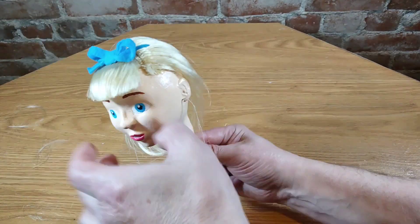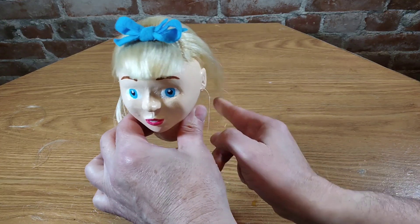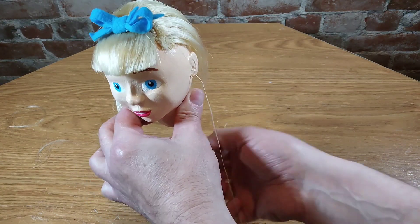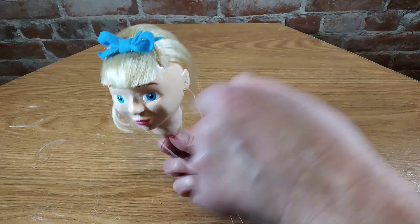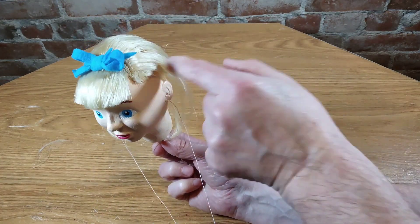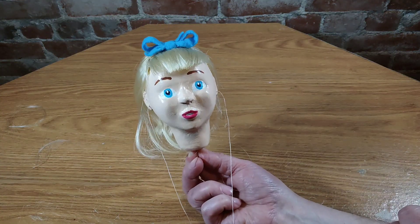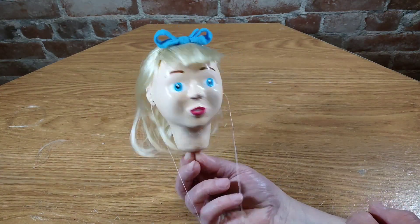I'm going to make other puppet heads of characters from Alice in Wonderland, and when I'm done making the heads I will start making the bodies, so you have other videos to look forward to. If you like this video, give it a thumbs up and subscribe to my channel. Have a great day.